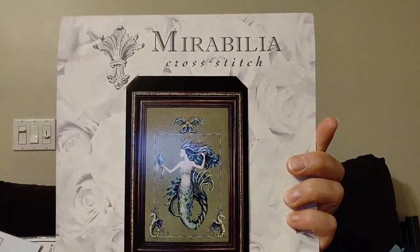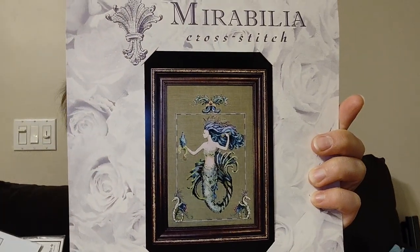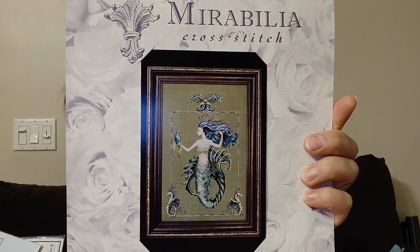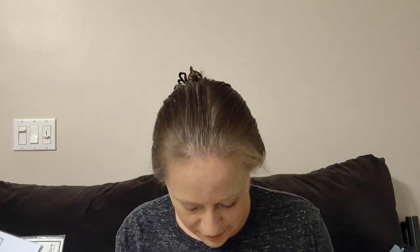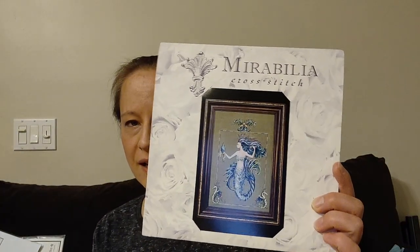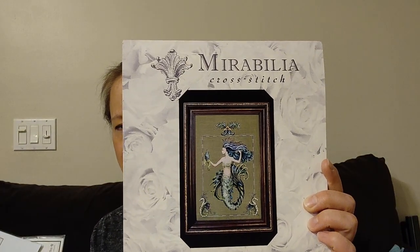For haul: Bluebeard's Princess by Mirabilia is one thing I purchased. I don't know why I'm really into mermaids these days. There are a couple of new designers I've found — Bella Filipina and Pasión Recamo — that have amazing mermaids. This one is MD98 and I think it's really cool. I definitely want to stitch that someday and add it to my Mirabilia collection.